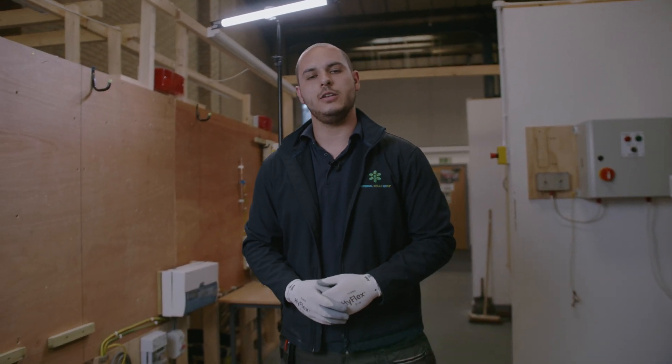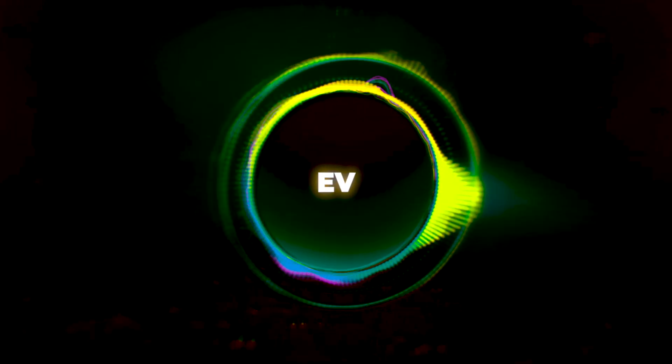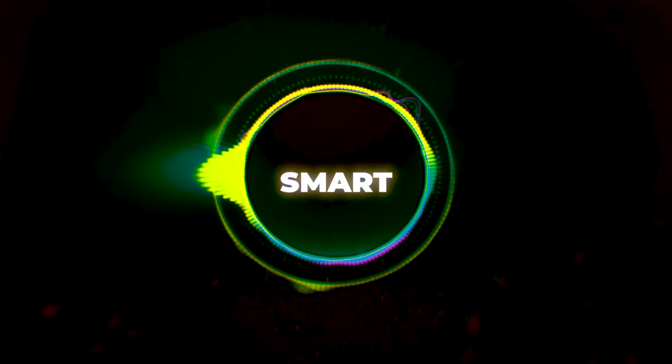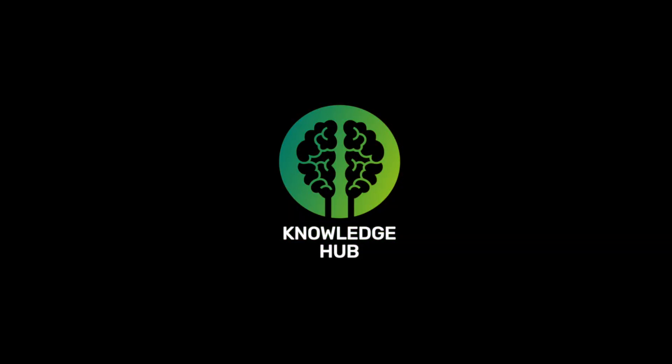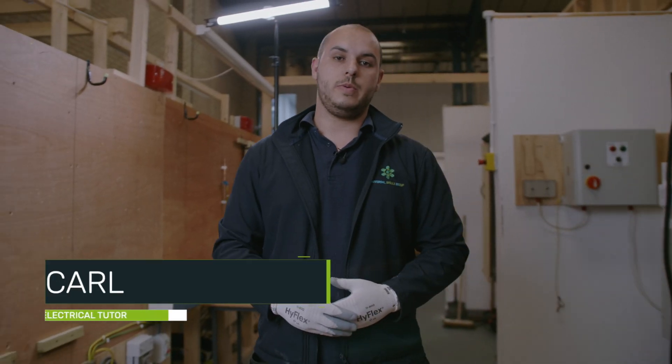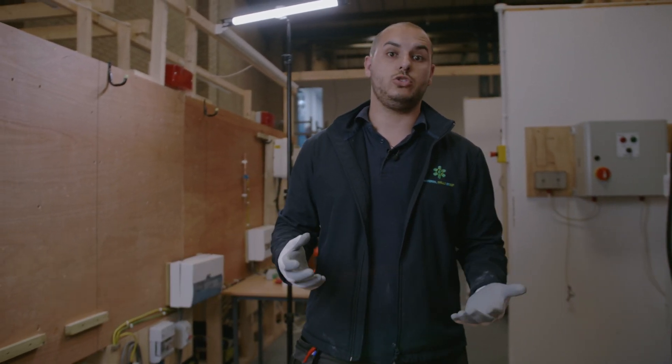Hi guys, welcome back. I'm Karl and you're locked into the USG Knowledge Hub. Today's video is going to be talking about how you would deal with a conductor in the back of a socket outlet that is too short.